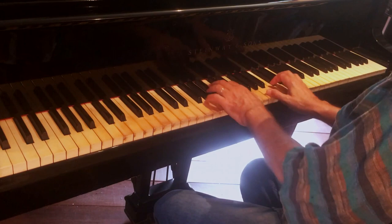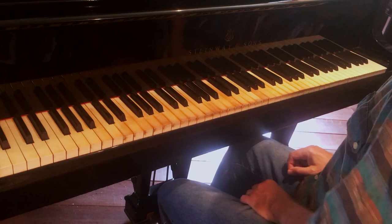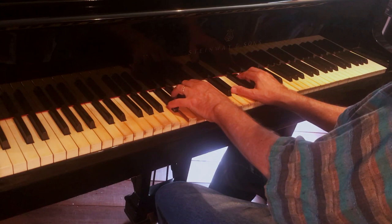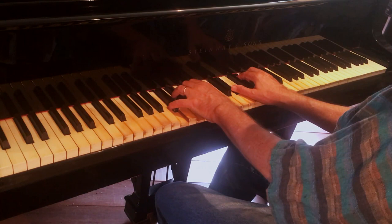I did some doubling, and I also put another altered chord in there — this one with a major triad on the flat 6th: Ab major over C7. That gives me C7 sharp 9, flat 13.